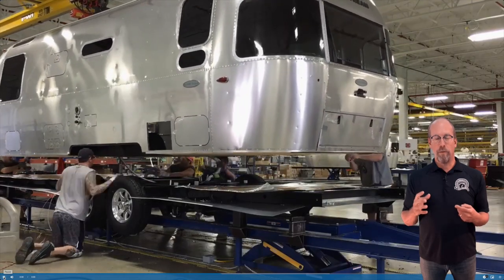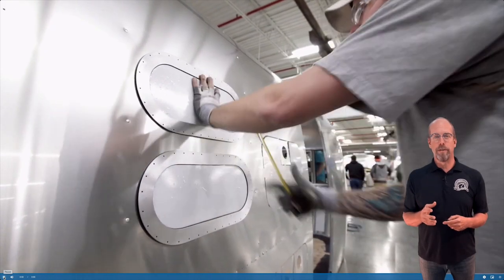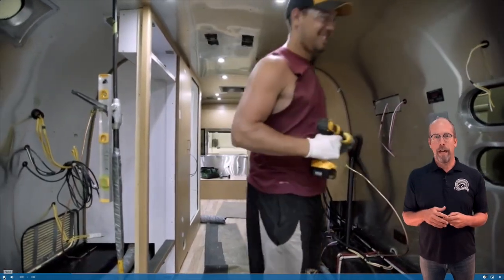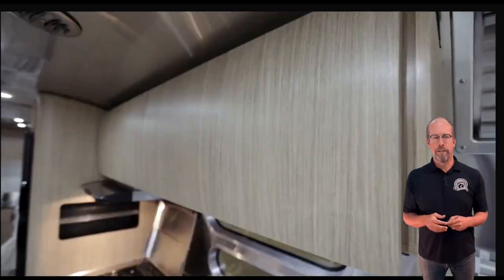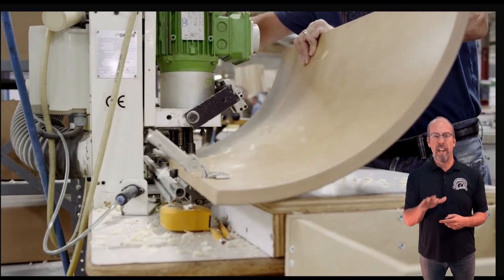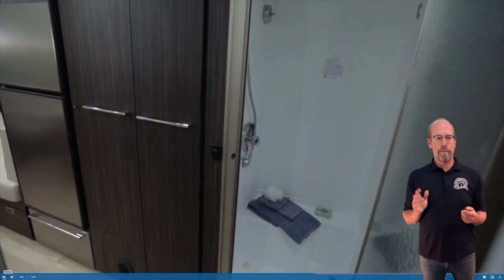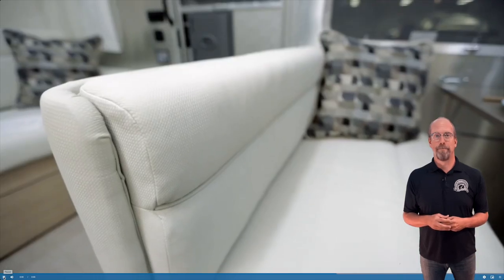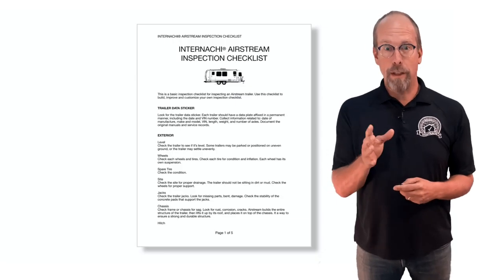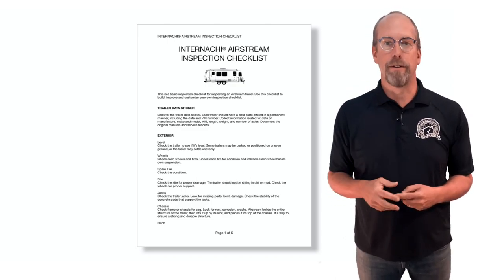The shell is assembled on the floor, then picked up and set on the chassis frame — a strong, reinforced shell. Then they install all the other components: windows, interior shell, electrical, and water. All of the furniture is handmade from wood, as is the flooring, which may have a covering. Then they bring in the appliances. There's a full bathroom with shower, toilet, and sink, plus a kitchen, dining room, and furniture.